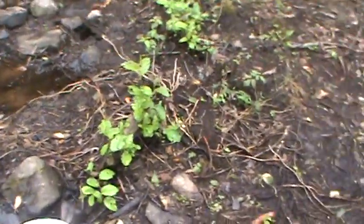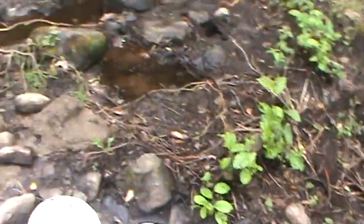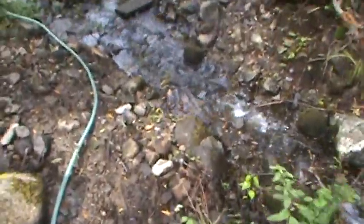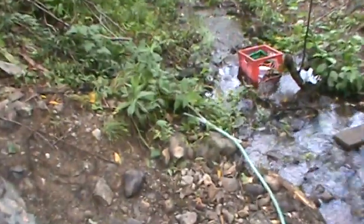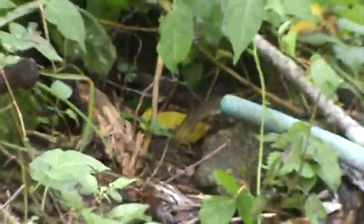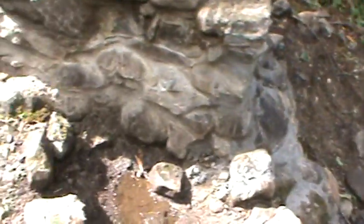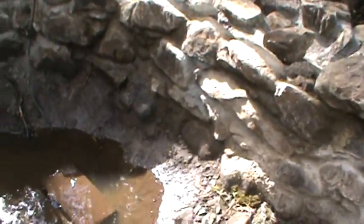I'll clear out a few of these rocks and stuff here because I need more rocks for the wall. Right now I'm draining the hole — you can see the water right over there, straining out. Slow but sure, the sun's starting to break through.